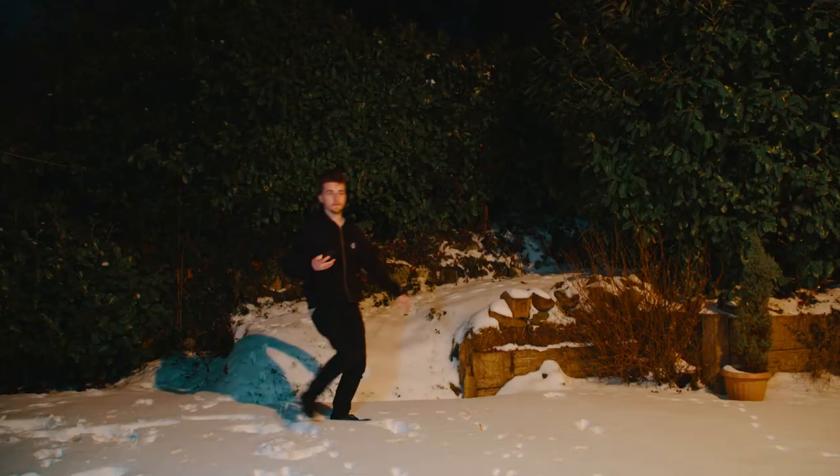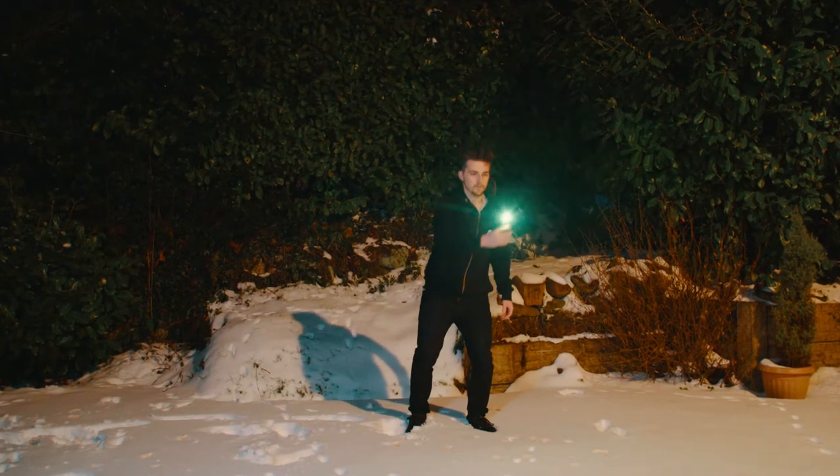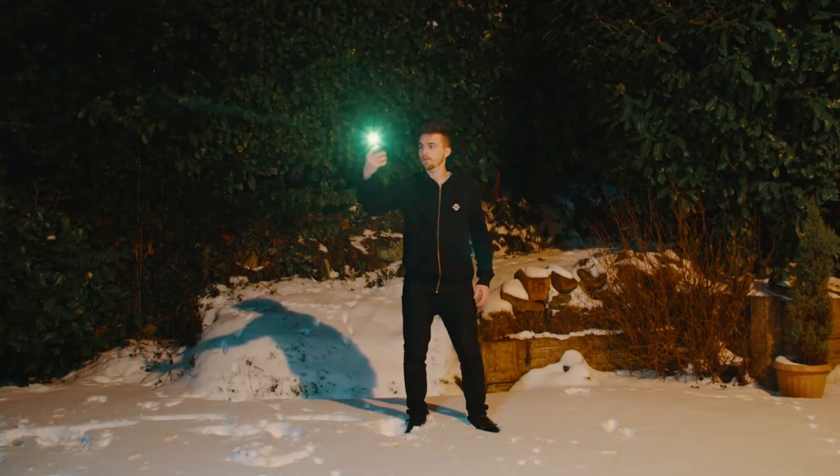Now once you've pressed down on your shutter button you want to run into frame, grab your flashlight and start drawing out as many patterns as you physically can. If you wanted to have spaces in between the different shapes in your photo, try turning off your light, moving to a new position and carry on the drawing with the light turned back on.